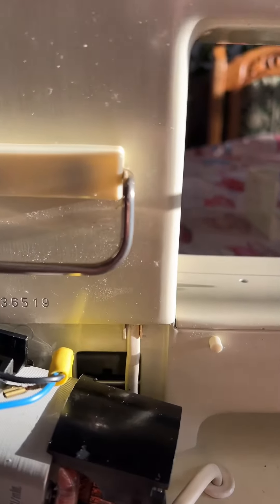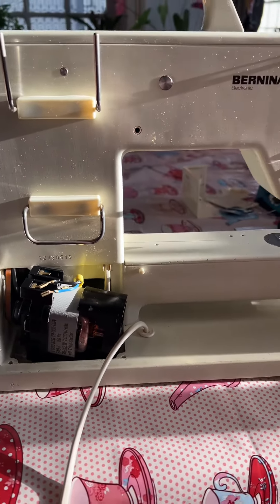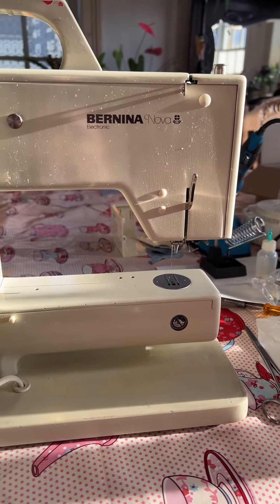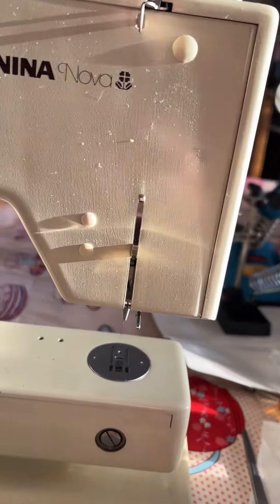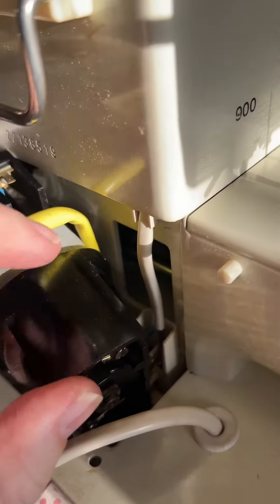Hello, it's Michelle here at Hesketh Emporium. I've been trying to repair this Bernina Nova 900, and what I've realized is that the light is very difficult to reattach unless you take off the motor.